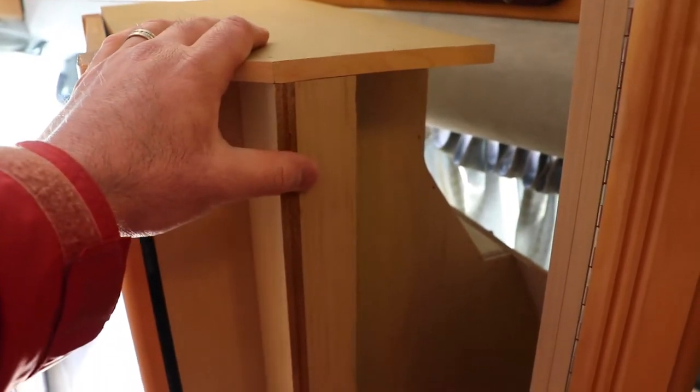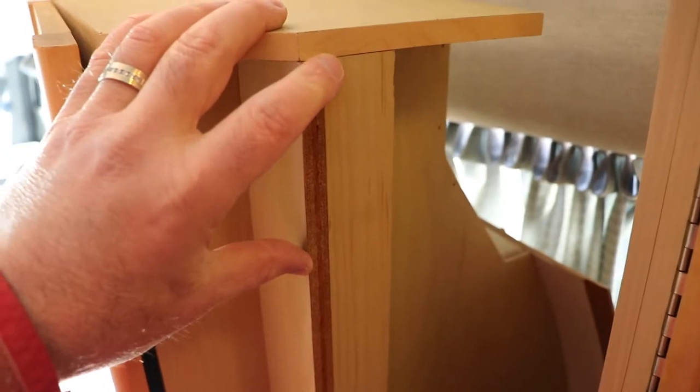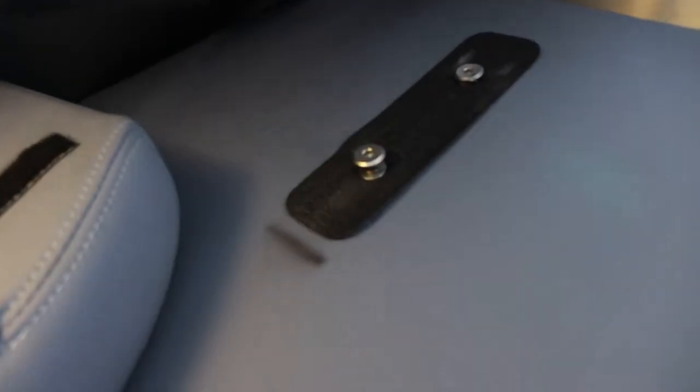Trying to figure out how to mount this so it's safe and at least stays in position when braking hard. It's all glued and nailed together so it's not super strong. There is a piece here where we could put carriage bolts through, but I don't want to damage the side of the bathroom. Another option would be a slot where you can drop carriage bolts with fender washers into a guide to match up, but I'm not certain that's the right solution either.